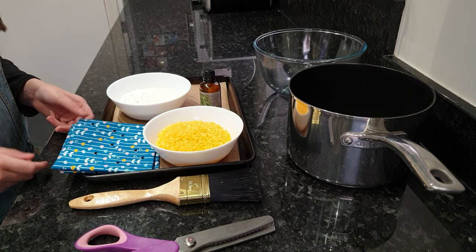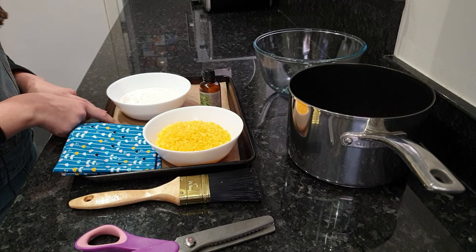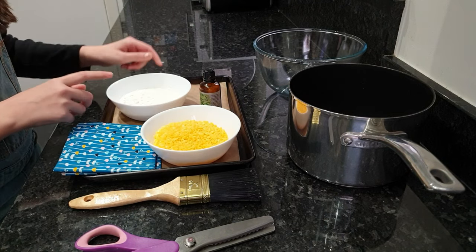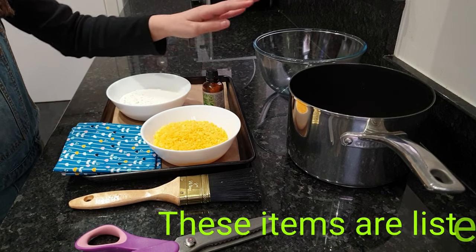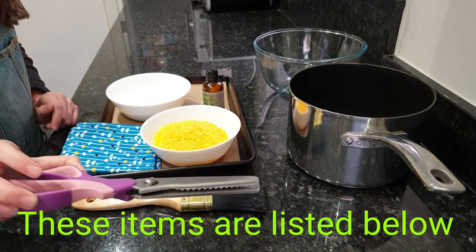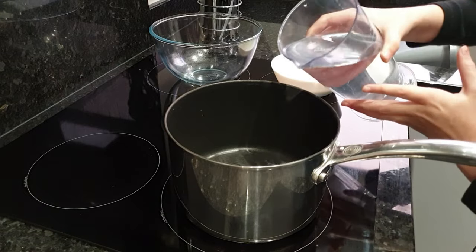For this activity you will need: natural cotton fabric, an old tray lined with parchment, 100 grams of beeswax, 70 grams of pine resin (though this one is not essential), a teaspoon of jojoba oil, a glass bowl, a pan, a brush, and if you have any, pinking shears.